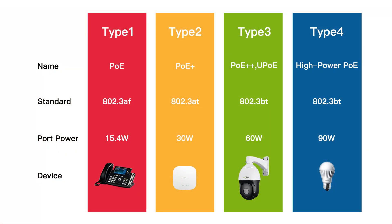IEEE 802.3af, also known as PoE, provides up to 15.4 watts of power, which is suitable for devices like IP cameras and basic network devices. IEEE 802.3at, commonly referred to as PoE Plus, increases the power delivery capacity to 30 watts, supporting more power-hungry devices like high-performance cameras and wireless access points.